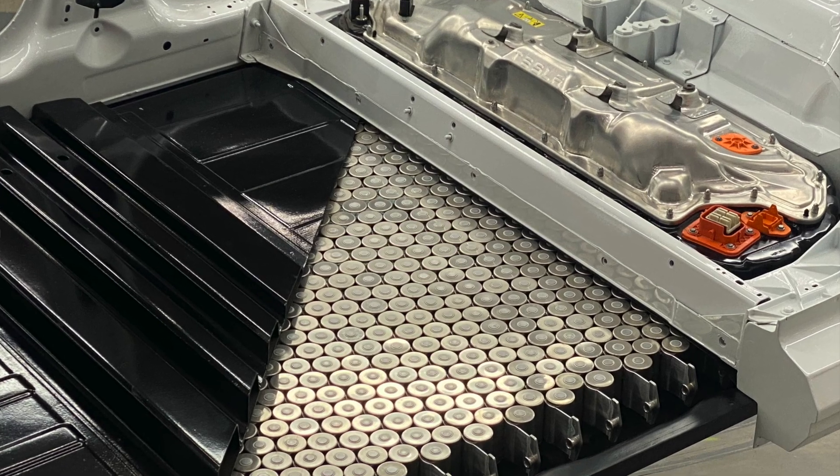Tesla did a good thing by getting rid of all that obsolete material that was just creating weight. More importantly, the structural battery pack behaves as part of the vehicle structure, taking force. With all other automakers, the pack is just a pack — put in there to supply the vehicle with energy. Tesla is using the battery pack as a portion of the structure that takes force and rigidity, and also keeps the center of gravity very low, which is all great.